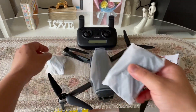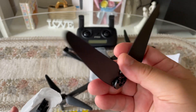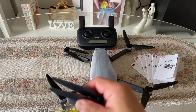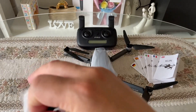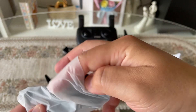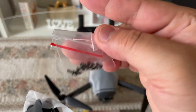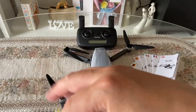Doon po sa extra part guys, may kita niyo po dito — yung extra propeller niya guys. Kaya kapag nasira o naputol guys, pwede niyo pong palitan guys gamit po yung screw niya guys. Kapag may nagkaroon ng difference siya, anytime pwede niyo pong palitan guys.